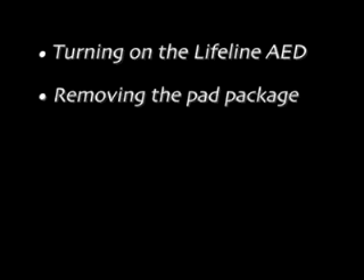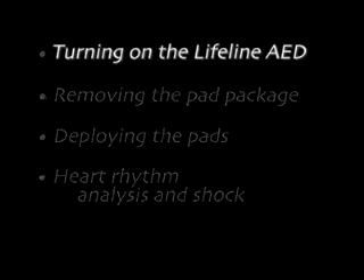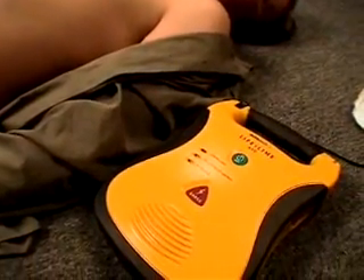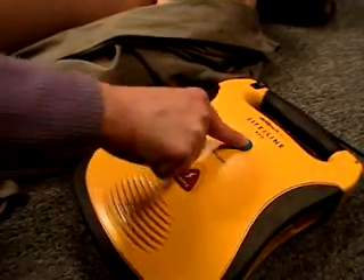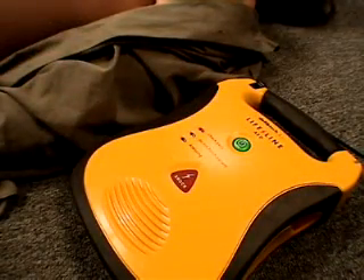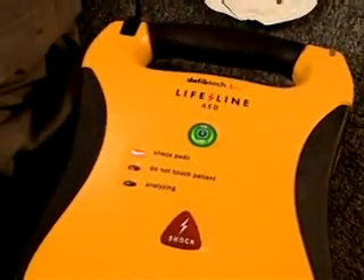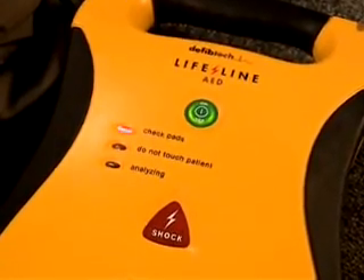Let's review the basic steps involved in actually using the Lifeline AED. Once you've determined that the victim needs treatment, start by turning the Lifeline AED on — simply press the on-off button. Once the AED has been turned on, it will guide you using voice and visual prompts.